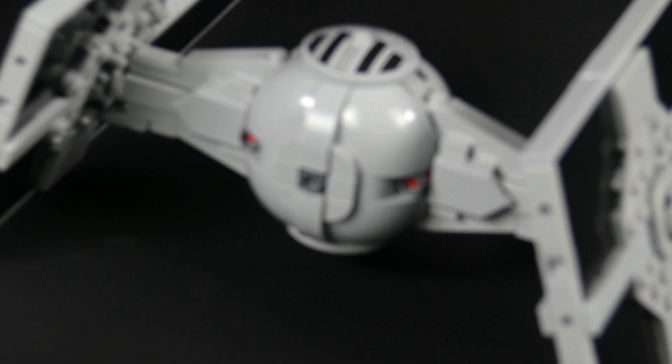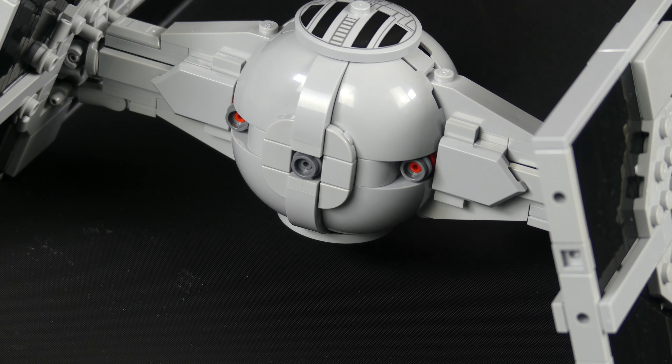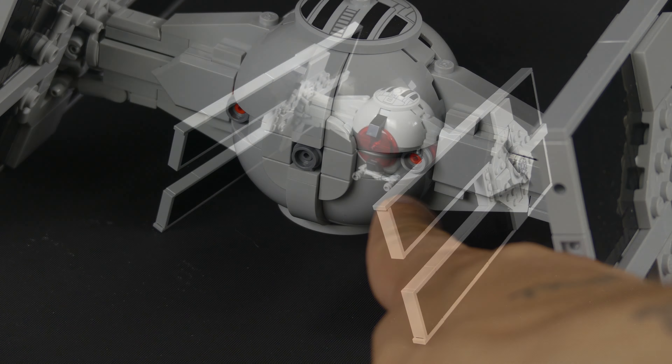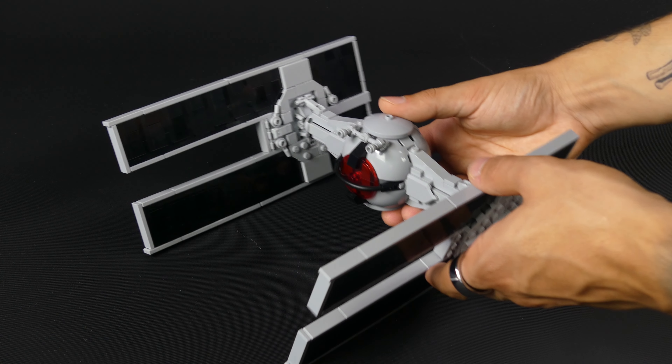In the back, there are two ion engines. If you didn't know, the name TIE stands for Twin Ion Engine, so that makes sense. The underside looks very finished as well, and we don't see the underside of plates anywhere on this build.